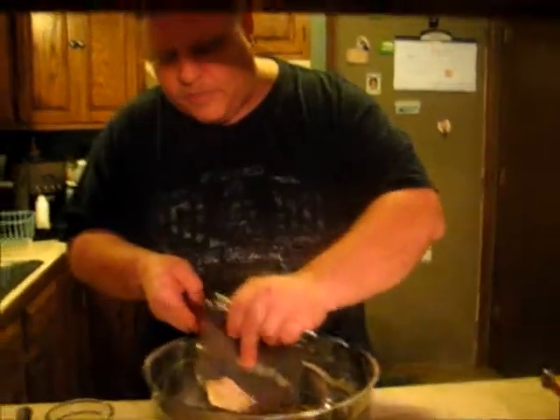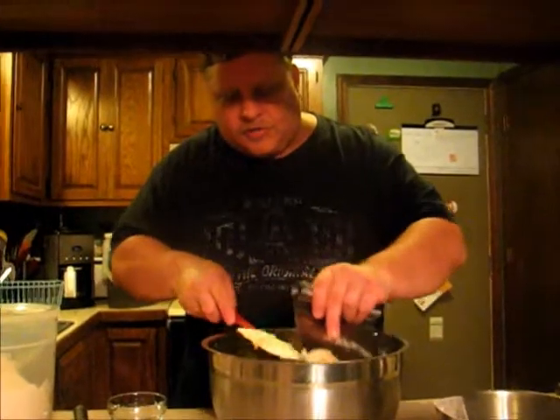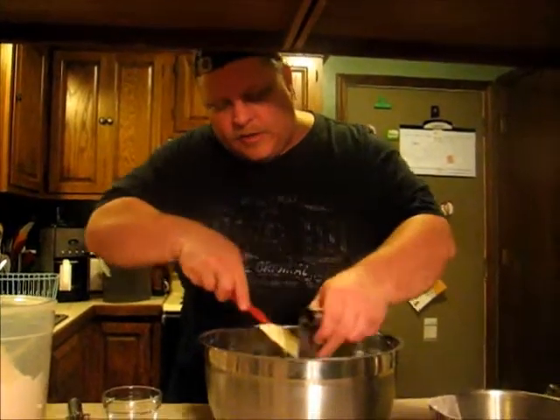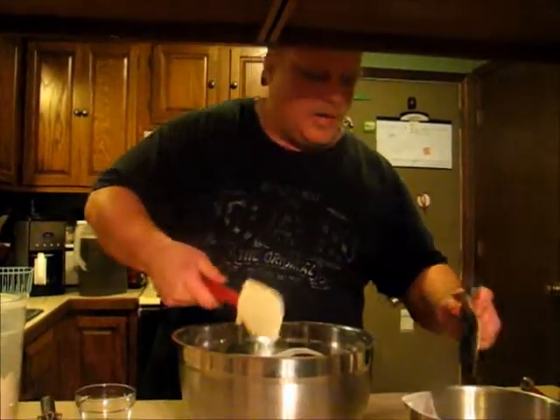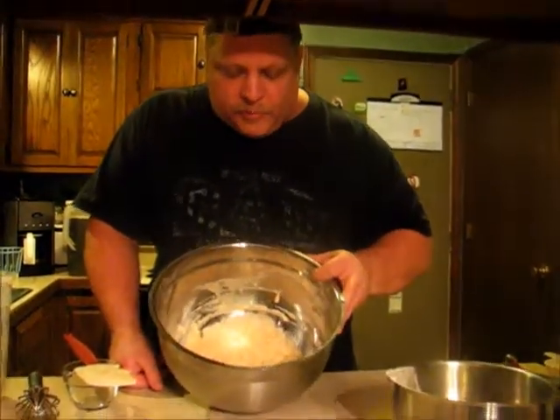Now what will happen is I will cover this and let it rest for about a half hour. Gives the yeast time to get started, starts feasting on the sugar and the flour right here, so it will be ready for when I add the rest of the flour and then start kneading it for when it rises.